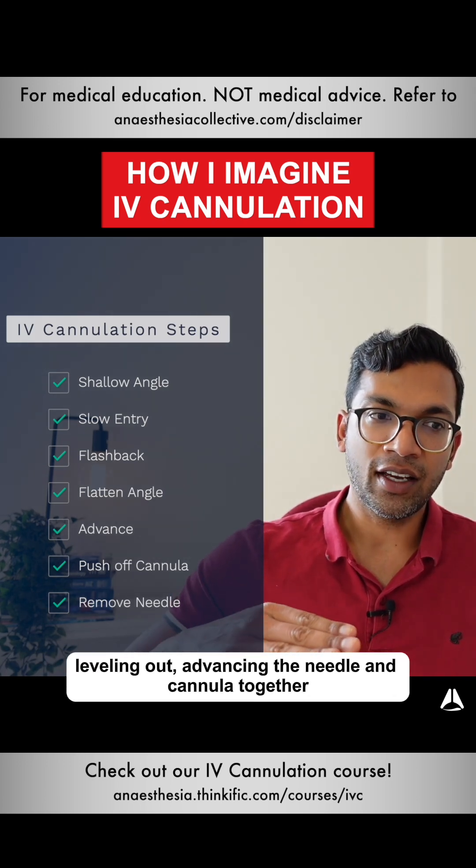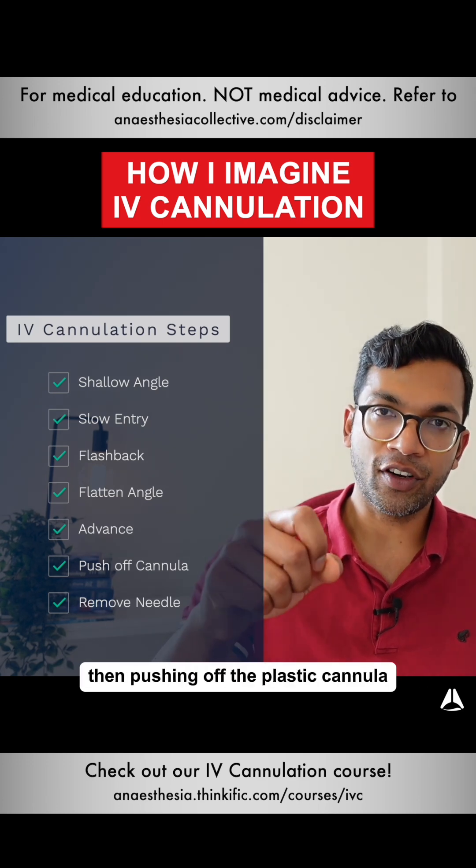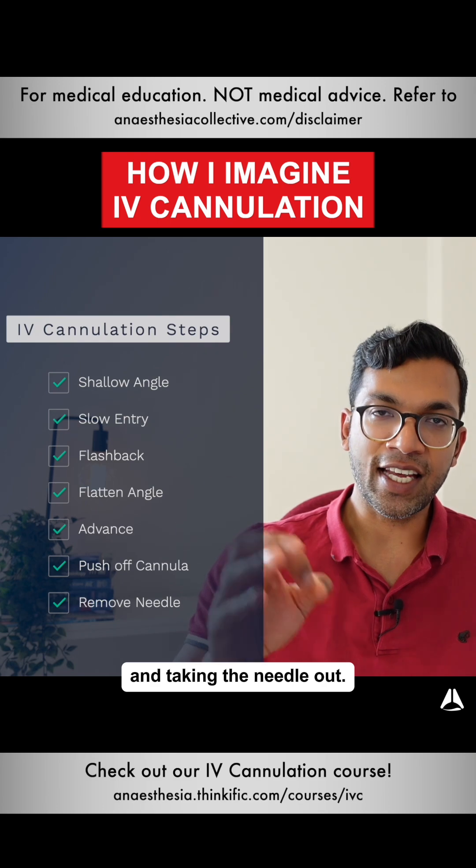Then leveling out, advancing the needle and cannula together until you're in the right distance in the vein, then pushing off the plastic cannula and taking the needle out.